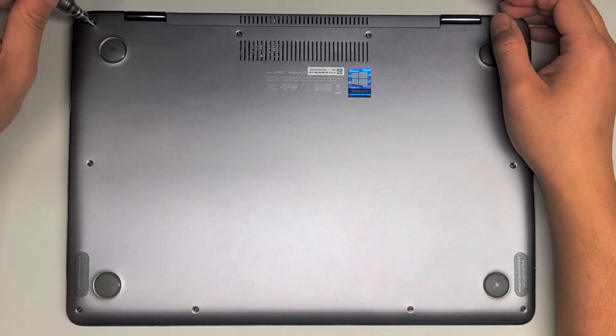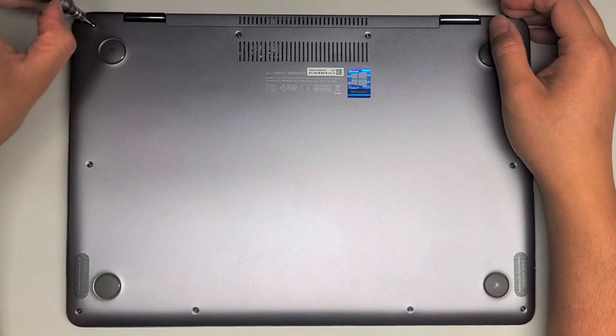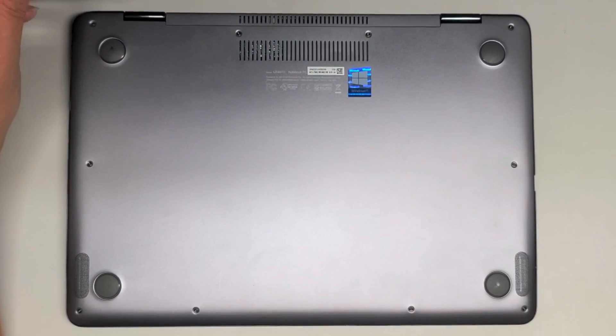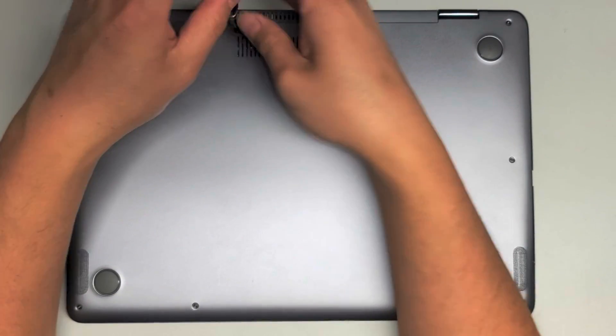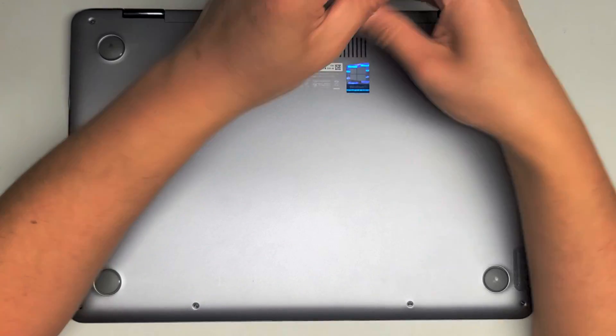First we're going to use a T5 screwdriver and remove all the screws. I try to keep them all in order by putting them in the pattern that I remove them — you see four across, then two, and then four more. I just put them in that layout.